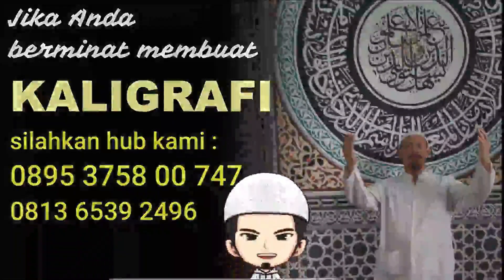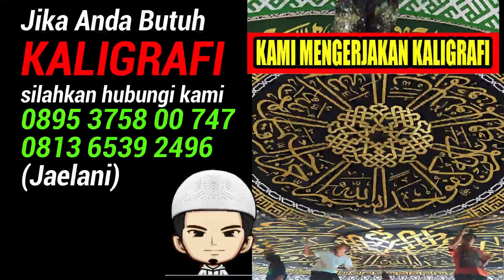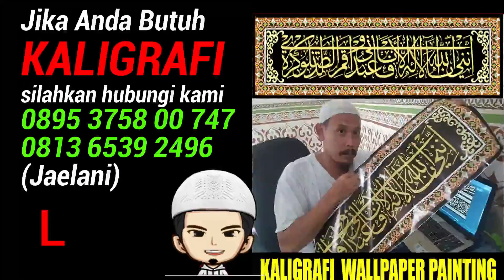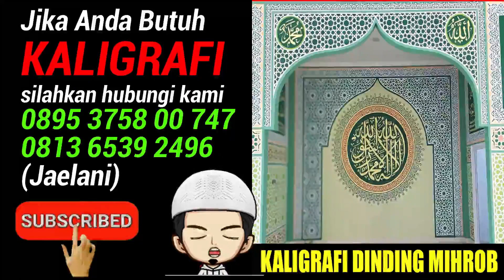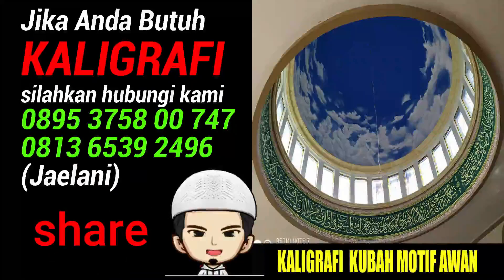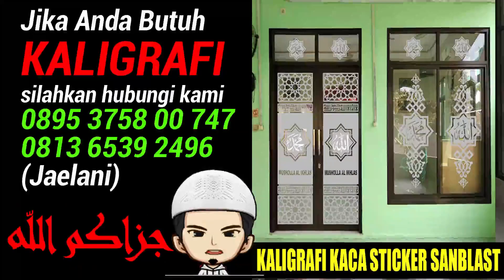Hai sahabat-sahabat Kaligrafi Jailani, balik lagi di channel saya. Sebelum kita mulai, jangan lupa Like, Subscribe, dan klik loncengnya, dan share jika video ini bermanfaat. Terima kasih, Jazakumullahu khairan.